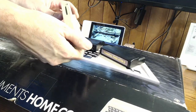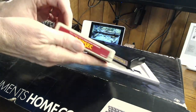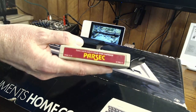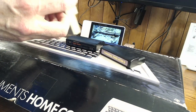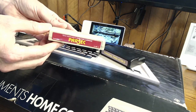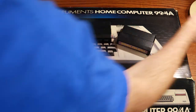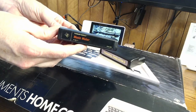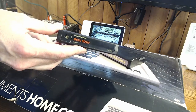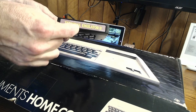Check these out — these are the cartridges that go into the computer. We'll look at these in detail in another video. This particular one is Parsec, a game similar to Defender. I did have a chance to plug it in and the gameplay was very similar to Defender. I also had the opportunity to pick up Music Maker — I want to see what kind of sounds we can make out of the TI. And then we also have Terminal Emulator 2.